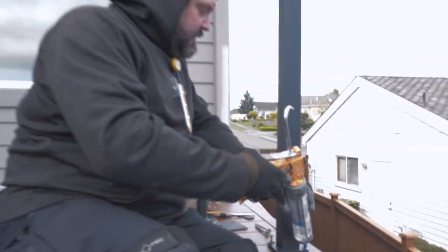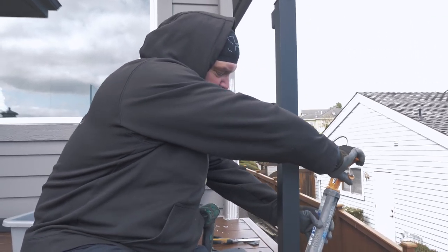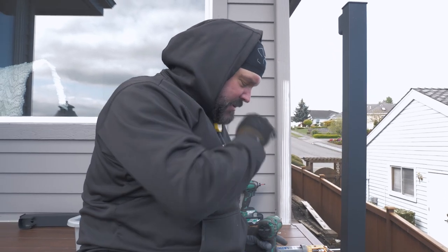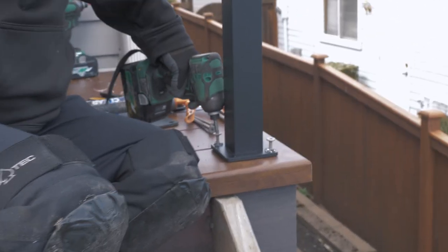One thing about waterproof decks is you add a lot of extra silicone. Anytime you puncture your seal, you want to make sure water doesn't get in — kind of an important step.